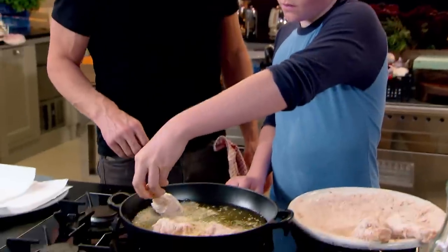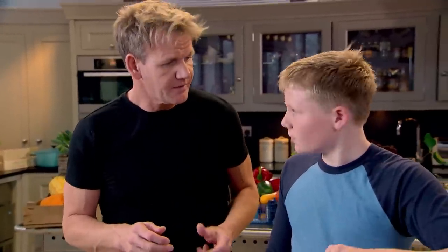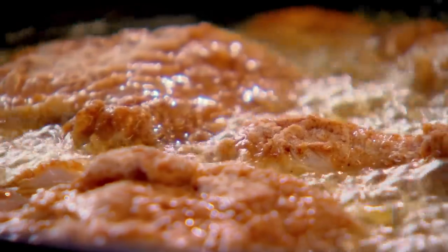Nice and gently, lay away. If at any stage you think the oil is getting too hot, just add a touch of cold oil or turn off the gas. Gently fry the chicken for 25 to 30 minutes or until cooked through.